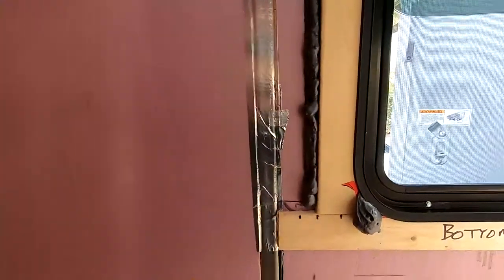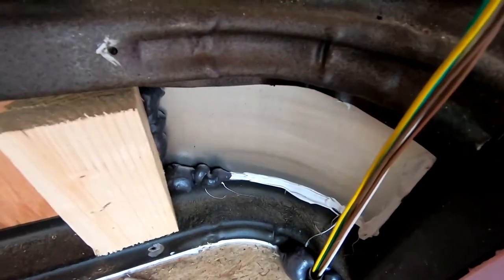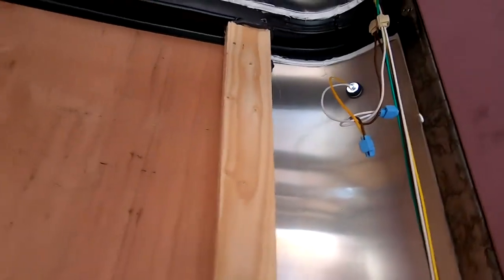Along with the spray foam, I went through all the little anomalies from factory manufacturing where there are big gaps in the floor, and I went through and sealed all that up, trying to get this nice and watertight. You can see I'm sort of in the middle of inserting the foam on this side. I will be keeping the vents that come with the trailer.